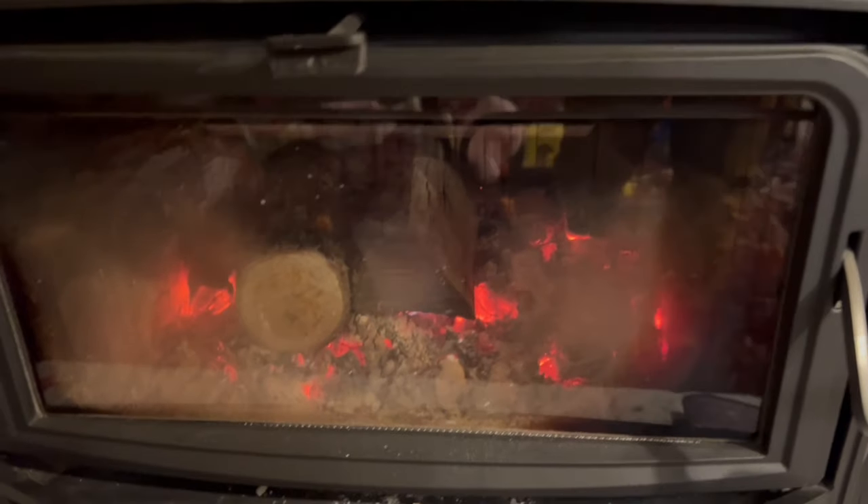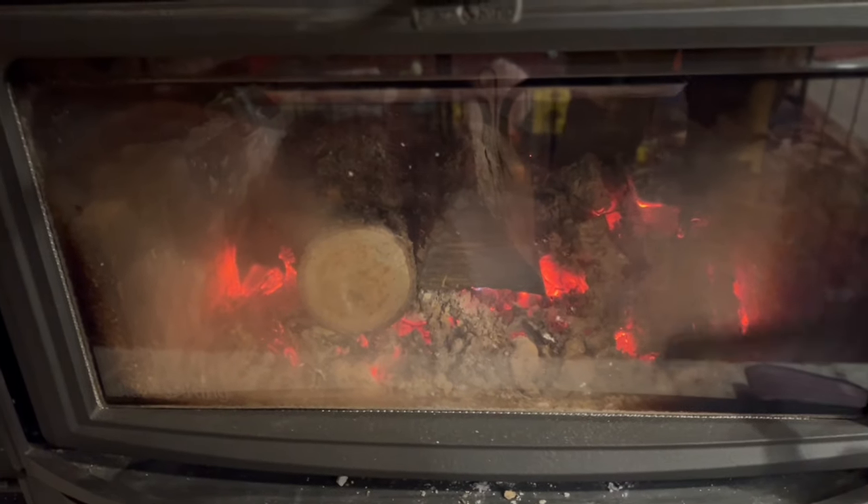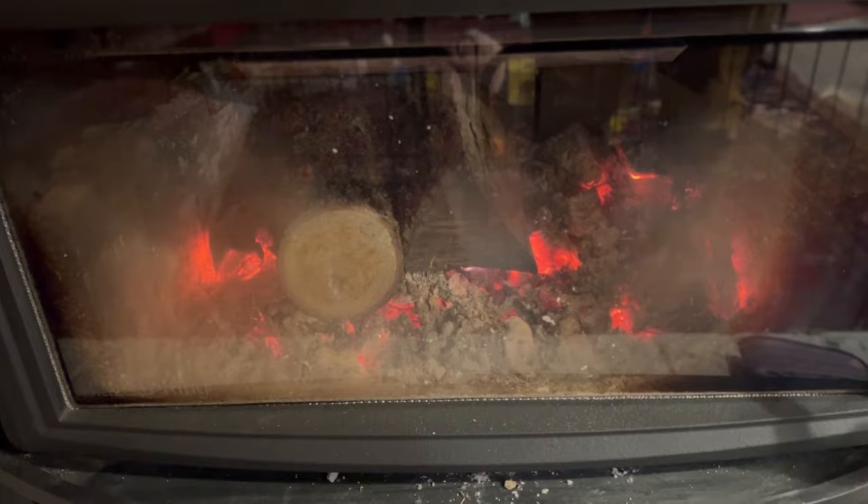My advice is if it's burning like this and you're heating the house, hang out in the kitchen, downstairs, or in the bedrooms rather than right in front of the fireplace. About 20 minutes later I put a couple more logs in because it's about eight o'clock at night.